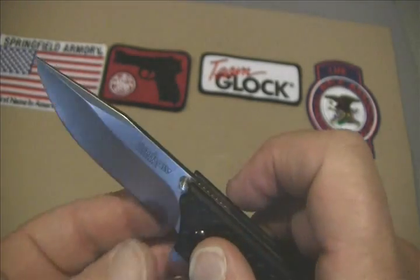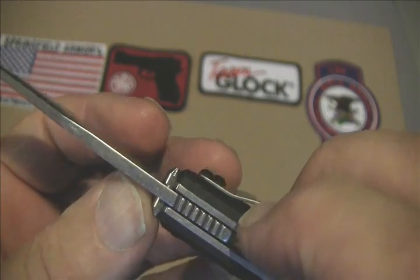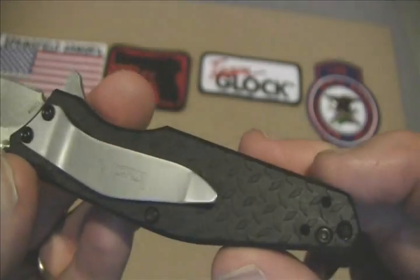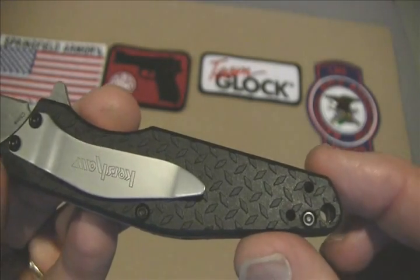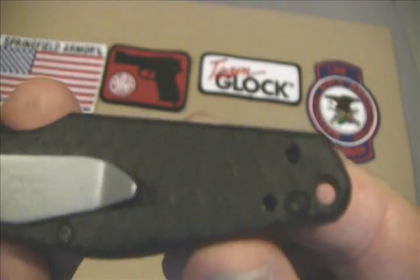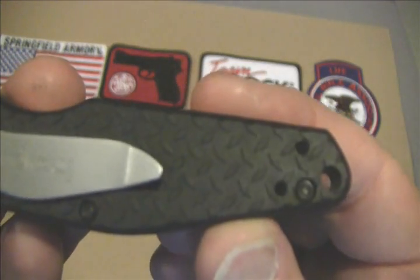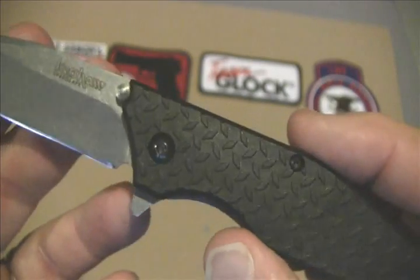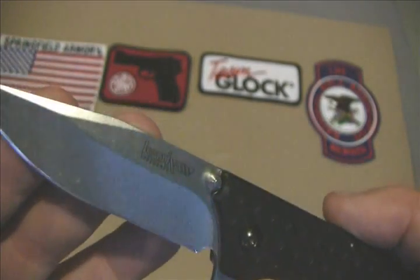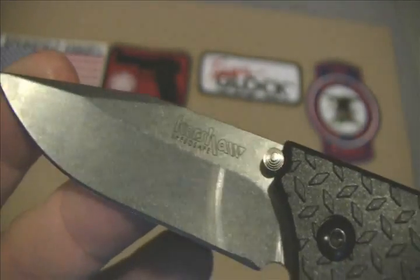This one, compared to the other ones, does have thumb studs on both sides. On the clip, you can carry it tip-up or tip-down. It does have a hole for a lanyard if you choose, or you can remove the clip and use a lanyard for EDC — kind of a personal choice. I'm going to put a lanyard on this one and see how I like it.